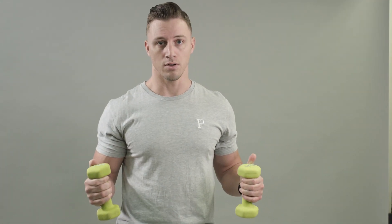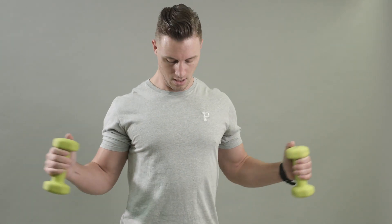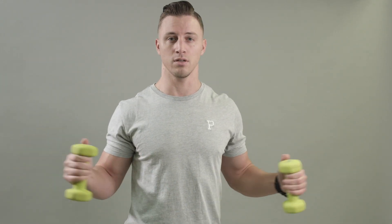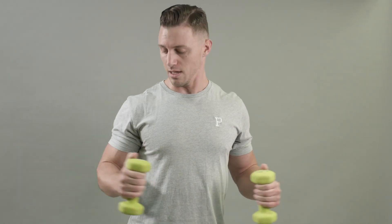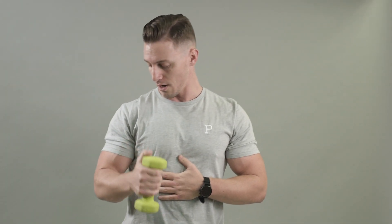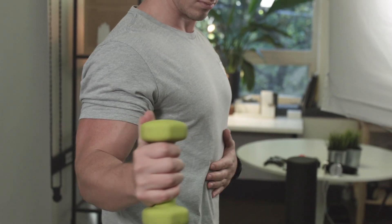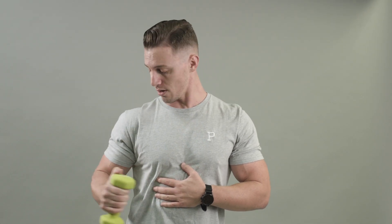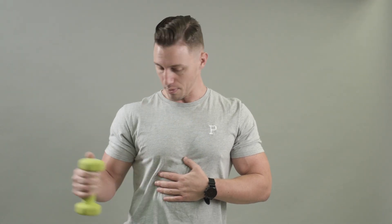This is an external rotation for your rotator cuffs. You're just coming in and bringing it out — make sure your elbows are as close to your torso as possible and you'll feel it. Usually if you do it with one arm, you can hold your torso steady and do about 20 of these. Trust me, you're going to feel it regardless of whether you have tension or not — you'll feel your rotator cuff working and it'll warm up a little bit.